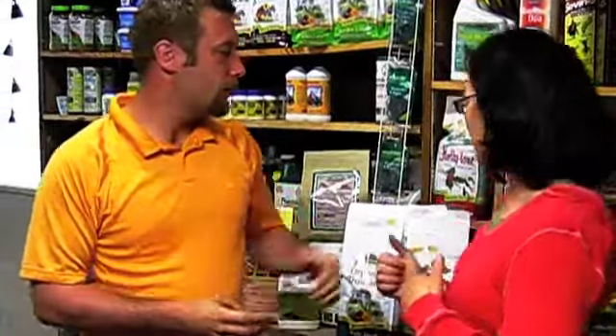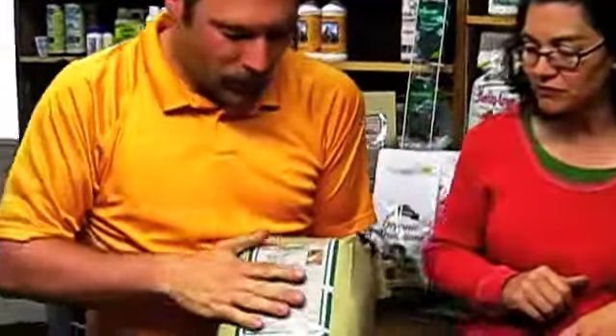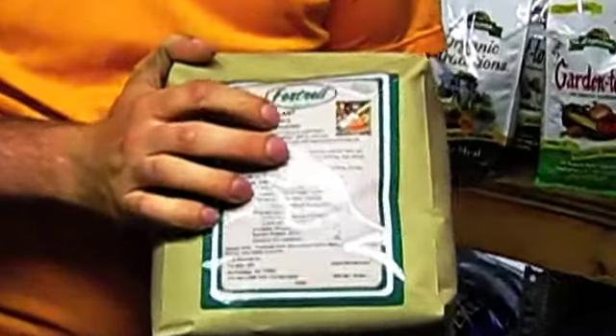As you're standing there asking what do I use, why do I use it, and what's in the bag — we thought we'd start off with knowing your numbers and what those numbers represent. So let's pull one of our fertilizers and talk about the numbers on the label. Right here you have a 3-2-3.